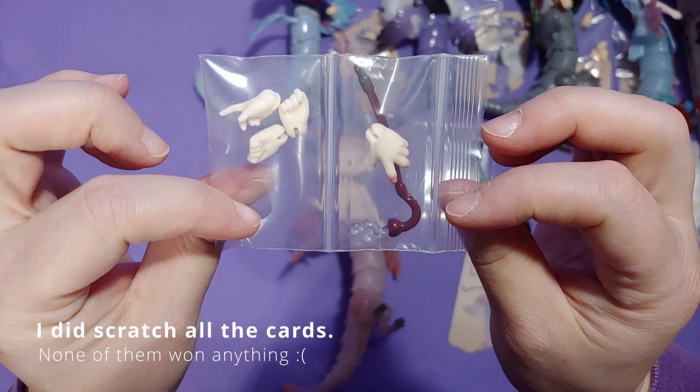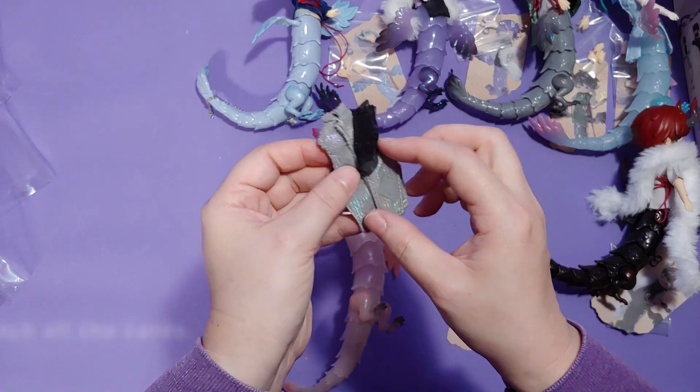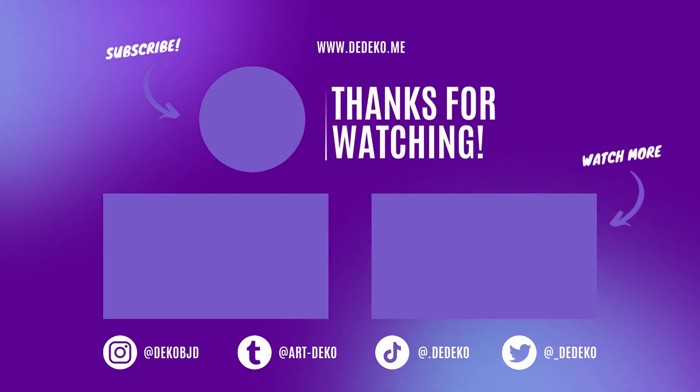If you liked this video, feel free to hit that like button. And remember, I don't upload videos on a regular basis, so if you'd like to be notified of future videos, hit that subscribe button and the bell notification icon. Thanks for watching!